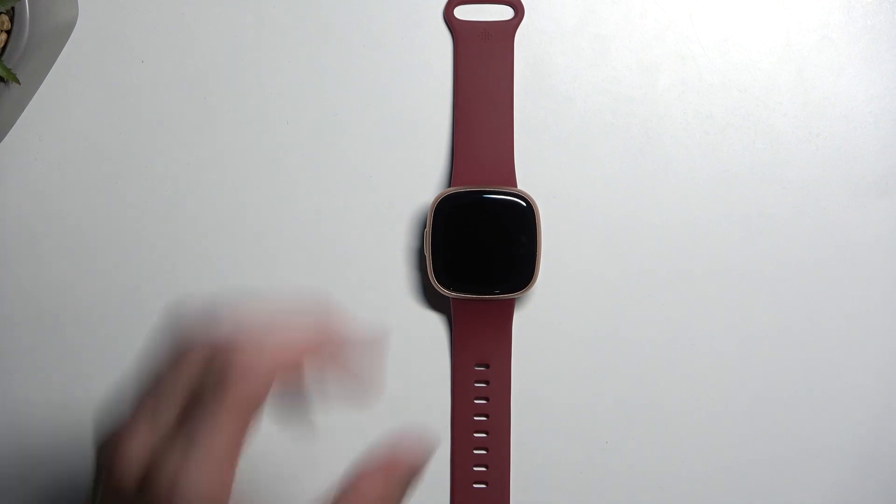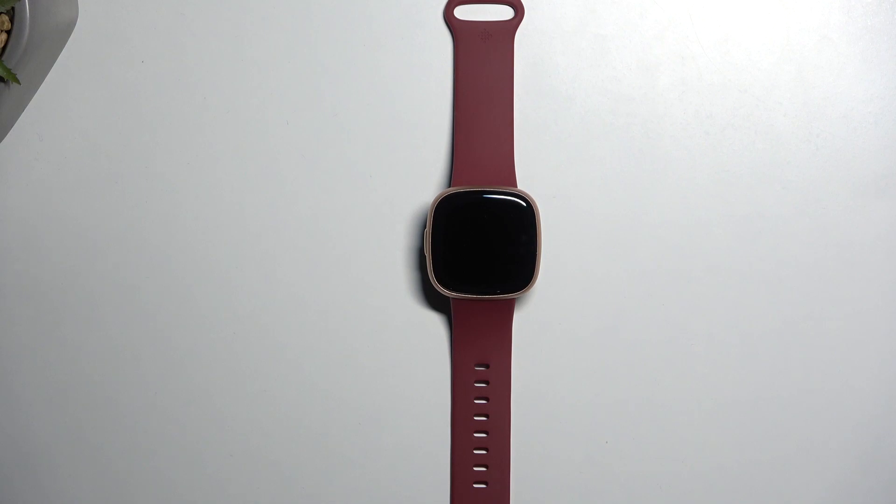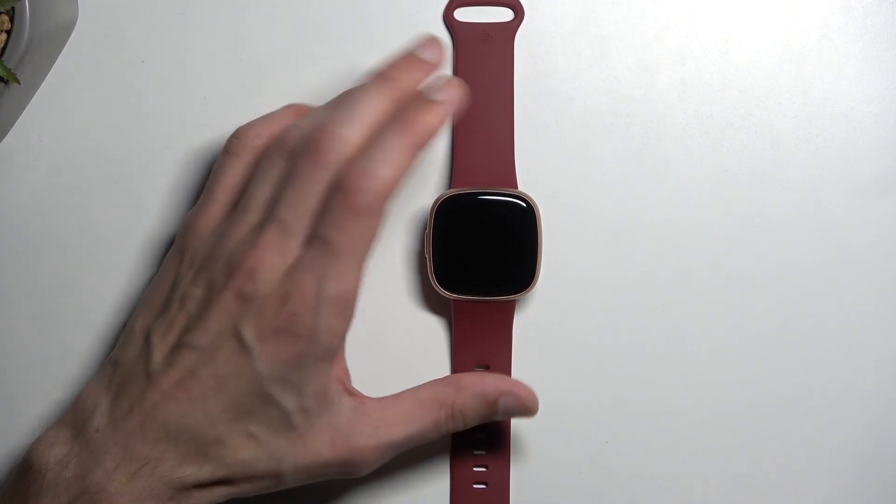Now in terms of battery life for this one, we get about six-plus days, a lithium polymer battery, and it charges up to 100% from zero in about two hours. So those are the specs about this watch.